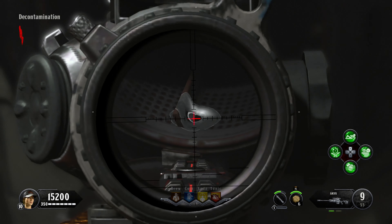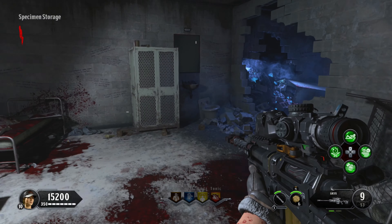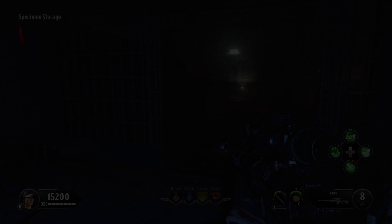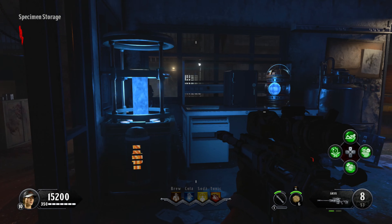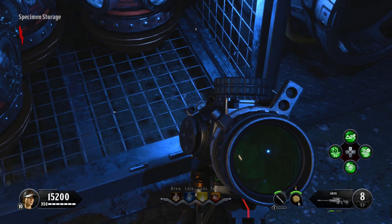For the second key card, if you head out of decontamination — the shower room from earlier — and head up into specimen storage where the jail cells are, you can find it in this little wooden shelf area. Otherwise come back into this jail cell here and find it down in the toilet. Finally, you can find it in this little room over here, down in the bottom corner of the 115 container shelf.